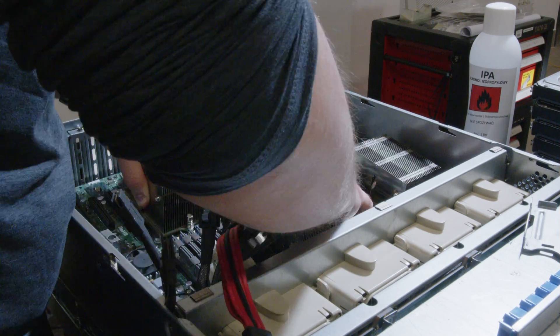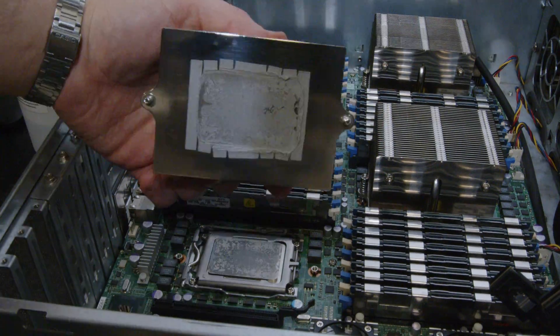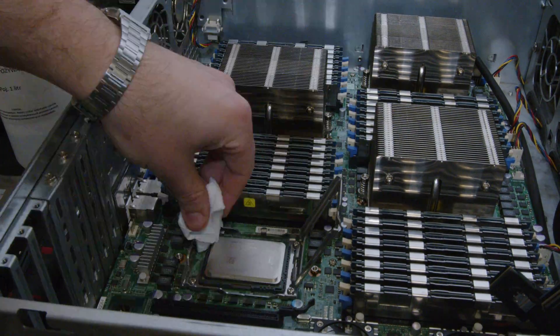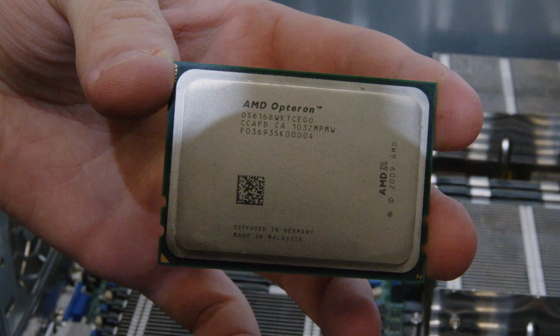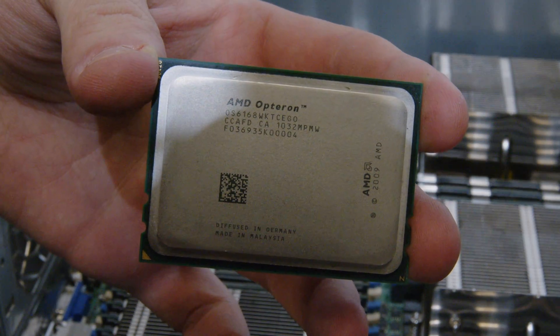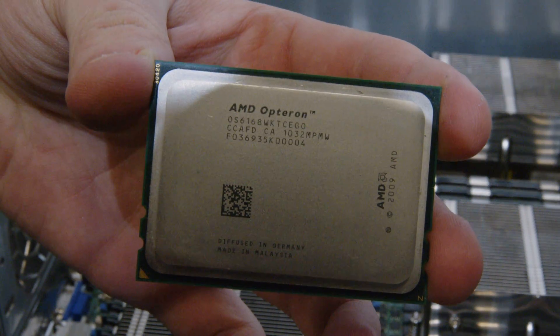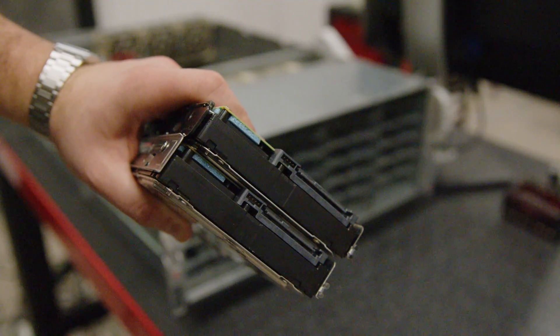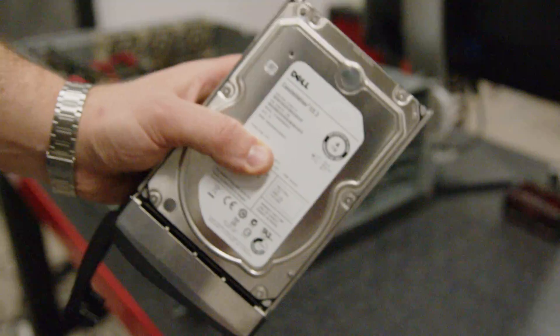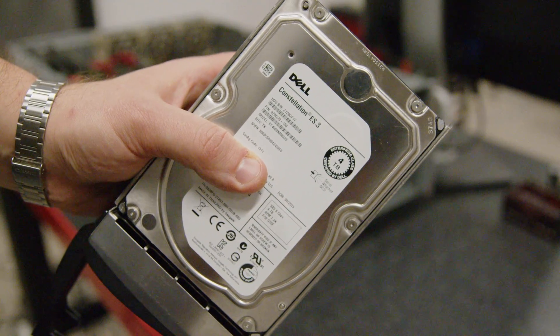Anyway, after I put the original motherboard back in, I repasted the CPUs. This Supermicro system has four AMD Opteron 6168 processors and 256GB of DDR3 ECC memory. The best thing about it is that it supports SAS drives — even if you replace the motherboard, with an additional PCIe card you can enjoy the benefits of SAS drives.